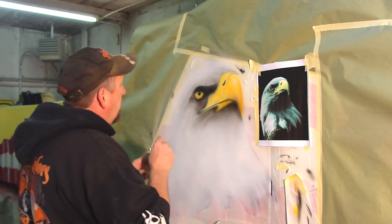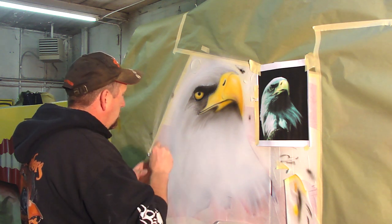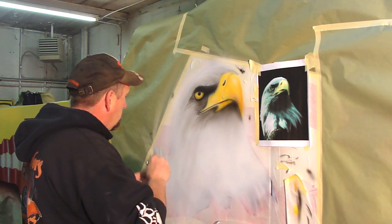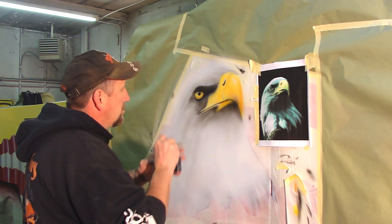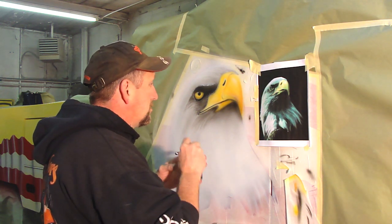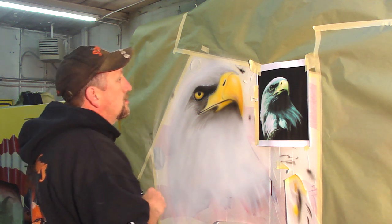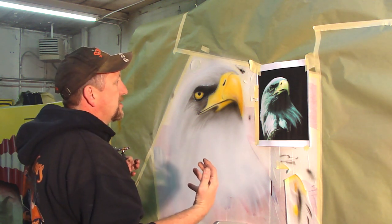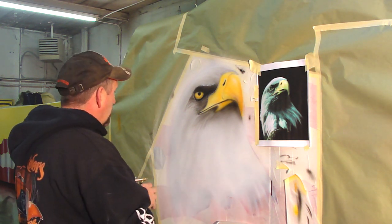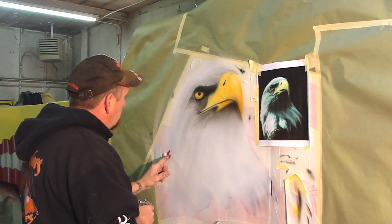I'm going to start fogging in a little bit of black. I think I'm going to go ahead and pull all my masking off, or I can just start free-handing everything. I'm getting softer lines. I still want some of my hard lines out on the edges, but yet I also want them to be soft where the feathers come across.